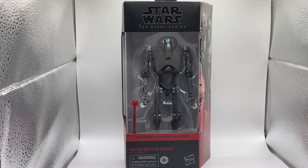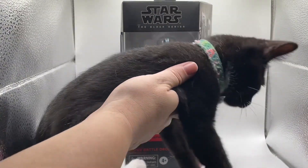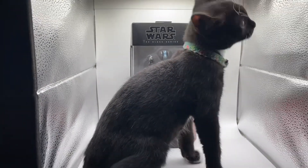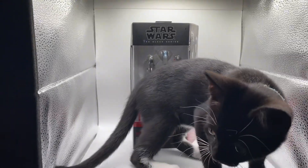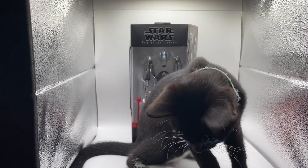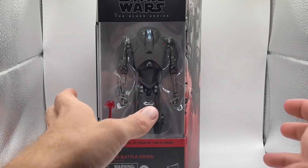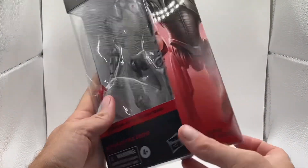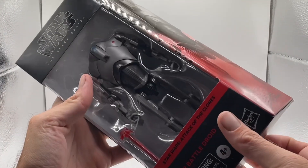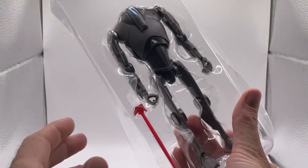All right guys, the first one we're going to get into is the Super Battle Droid. And this is my little kitty Freya — she's brand new, she's the baby of the family. All right, let's get this guy open. Here's the side of the box, the back of the box — you guys can go ahead and pause to read that — but let's get this open.